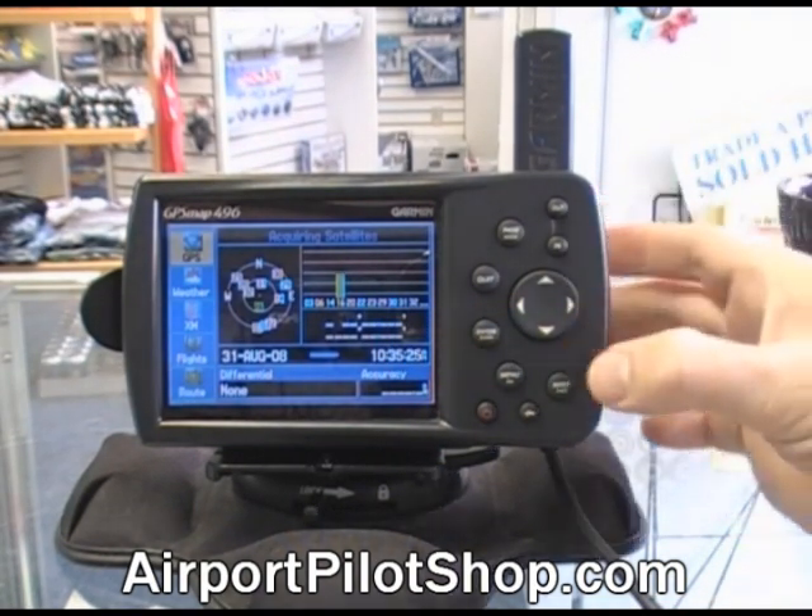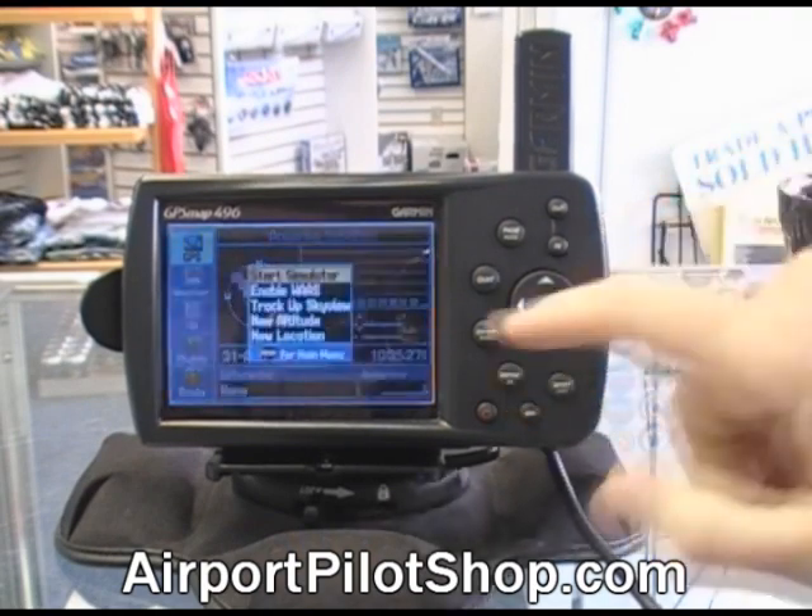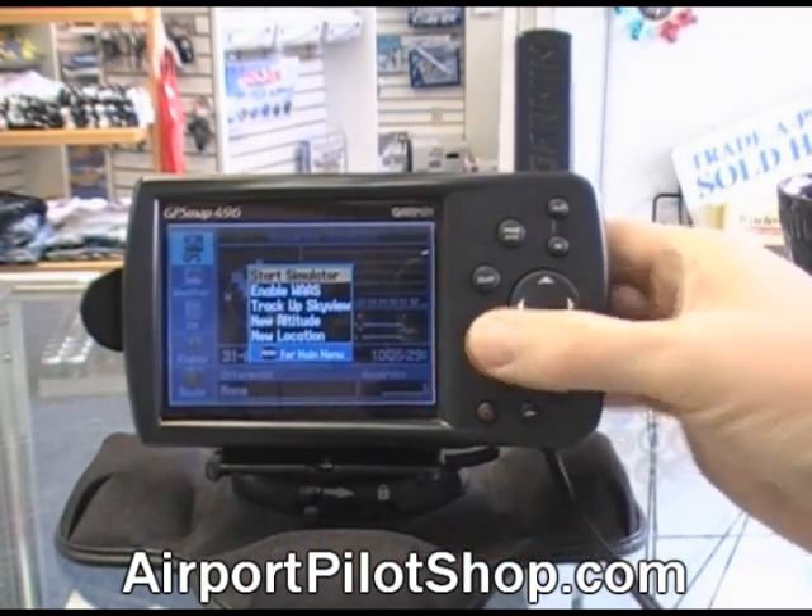For our unit, so it displays properly, I'm going to press the menu button and then select start simulator.